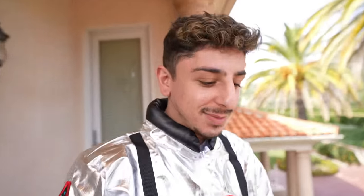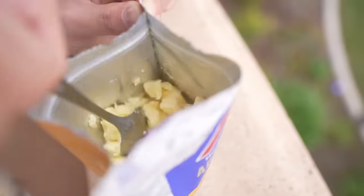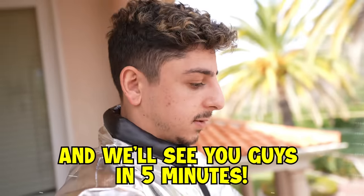Yo, it smells so good. Okay, I'm gonna add some more. So you stir it up, and then you actually let it sit for about five to ten minutes, and then it should be ready. We're gonna seal this bad boy up, let all the air out, and we'll see you guys in five minutes.